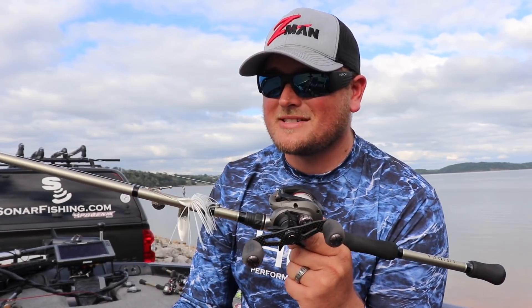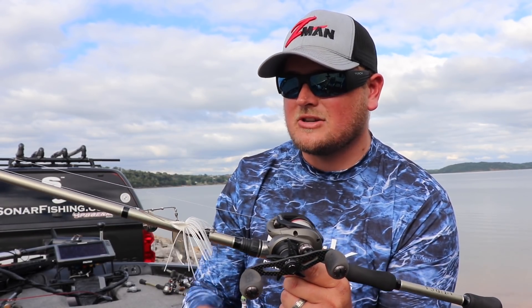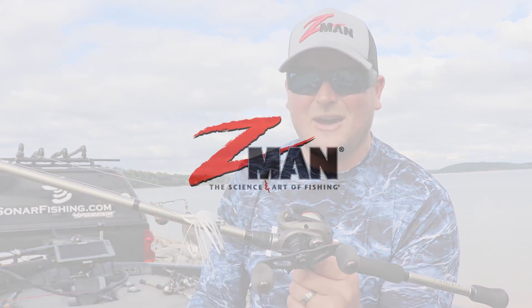That is my combo for spinnerbait fishing. This fall is going to be pretty exciting with the brand new Sling Blades — check it out at zmanfishing.com. Check out these other components too if you're looking for the perfect spinnerbait combo. I'll see you guys out on the water.